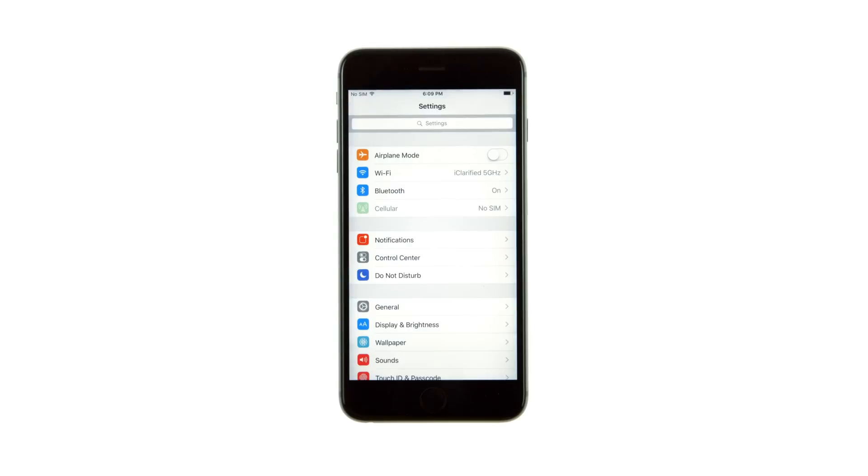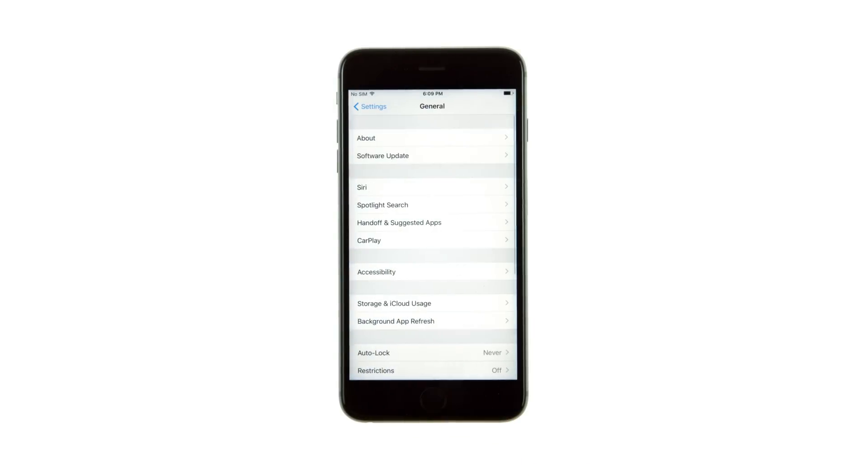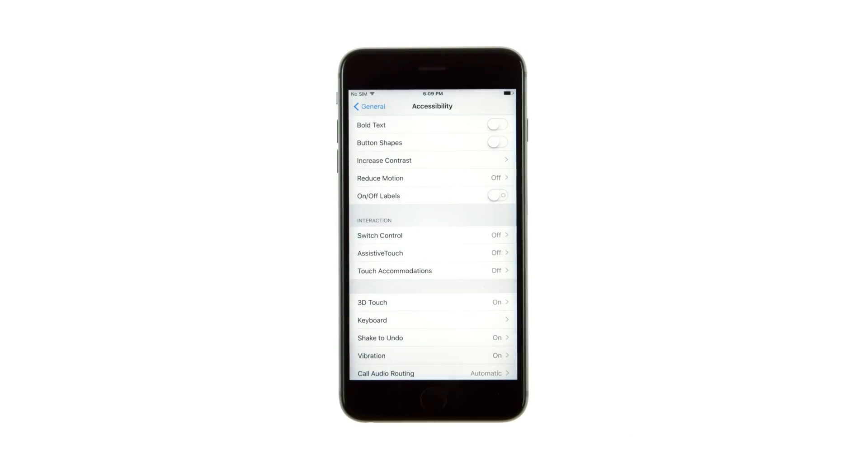Tap to launch Settings from your springboard. Select General from the Settings menu, then Accessibility from the General menu. Scroll down and choose 3D Touch from the Accessibility menu.